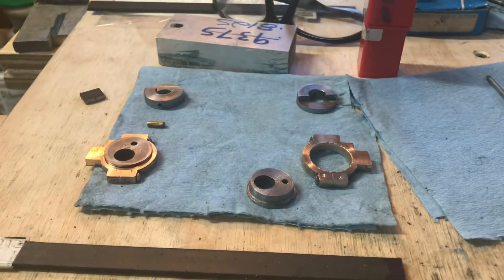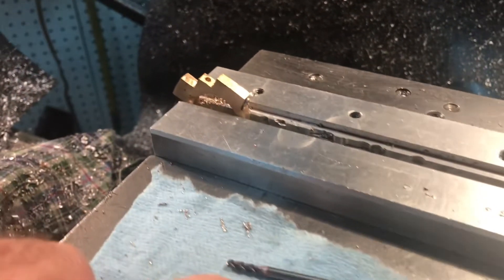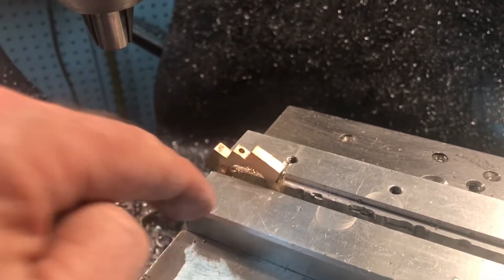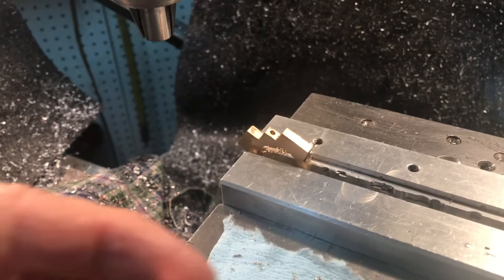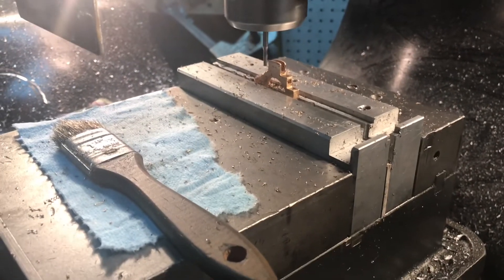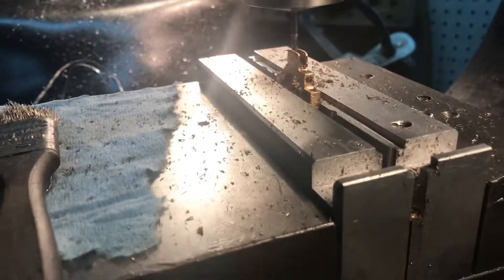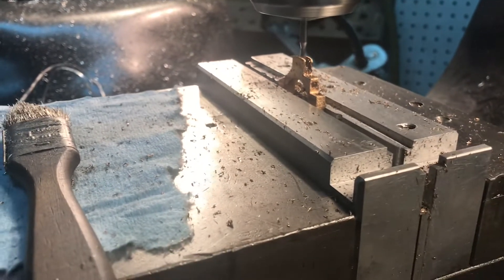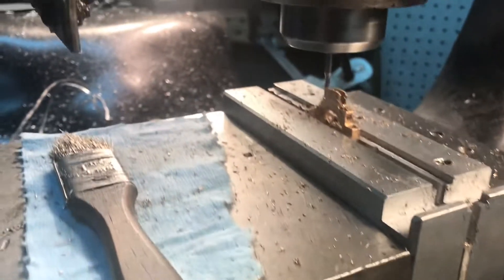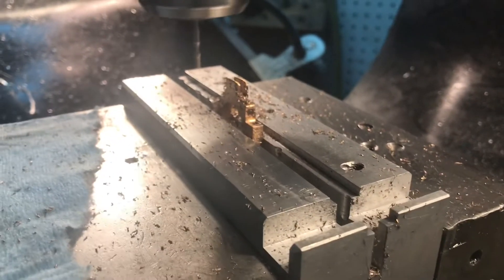Here's my setup for the oil cups. I used a 3/32nd inch end mill and made a little pocket, then used a number 47 drill bit to come down and make the oil passage for the eccentric strap. I did it for both of them. Here I am milling the second slot inside the eccentric strap — being real careful, only taking 25 thousandths, and the total depth went 225 thousandths deep. That should be plenty.